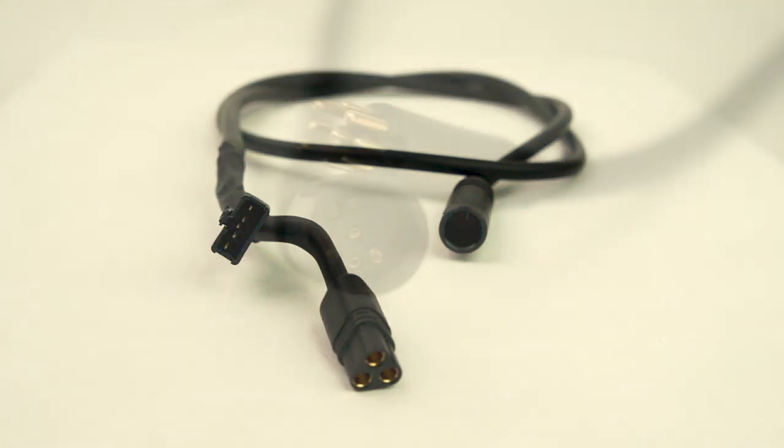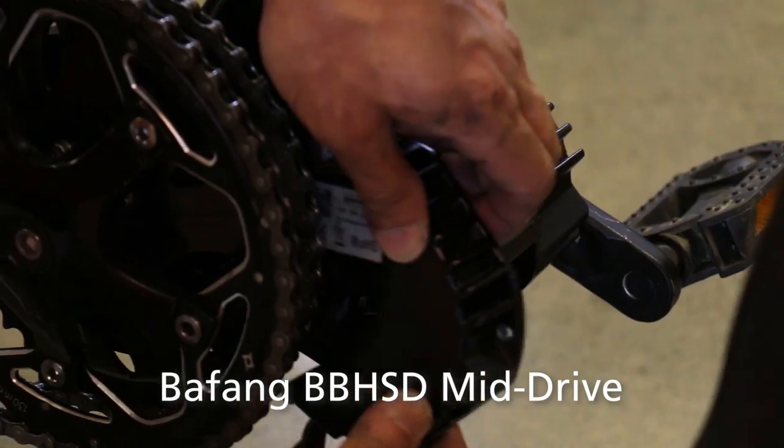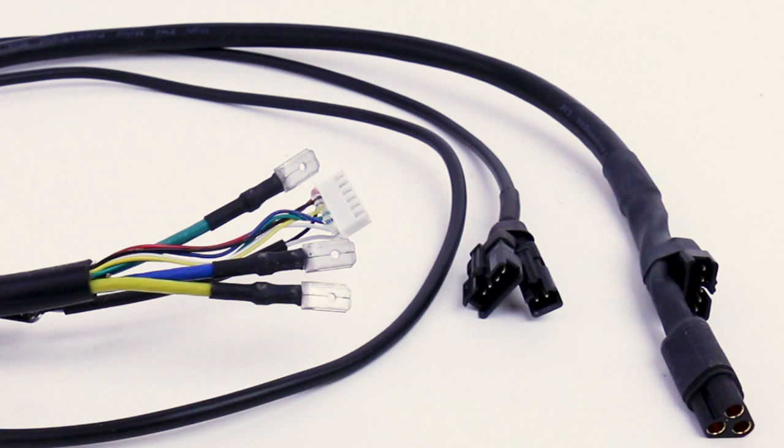We've also got a cable harness that's plug and play for the small round nine pin Higo connector that's very popular in the lower power geared hub motors, and a cable harness that's plug and play with the BBSHD mid drives if you want to use the PhaseRunner as an upgrade motor controller option for a mid drive BBSHD setup.